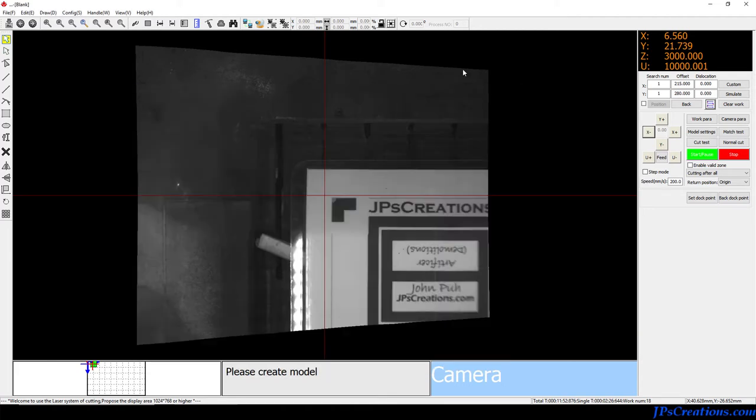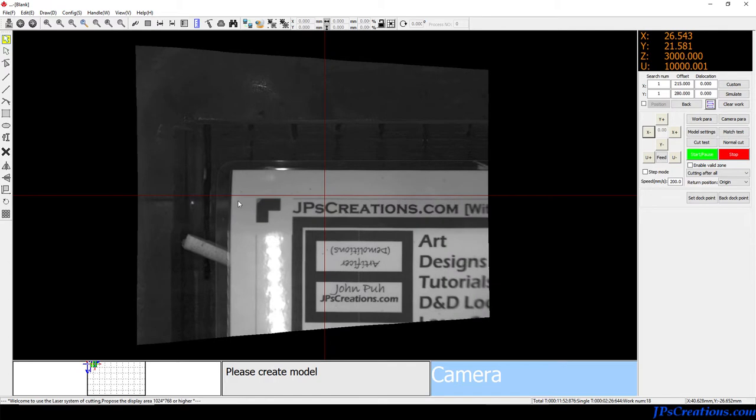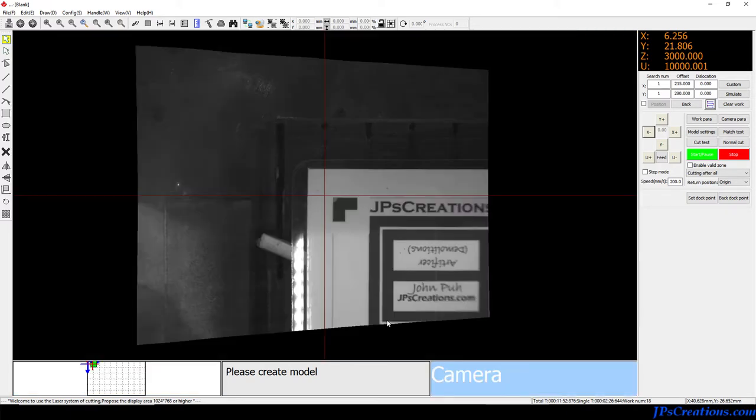After getting that, I was finally able to get the camera to work, and I was ecstatic. And then I went in here to try to do some cutting and there's no way to import a file or to draw things. I was super confused on how this program is supposed to work. Turns out the 'please create model' step is very important.